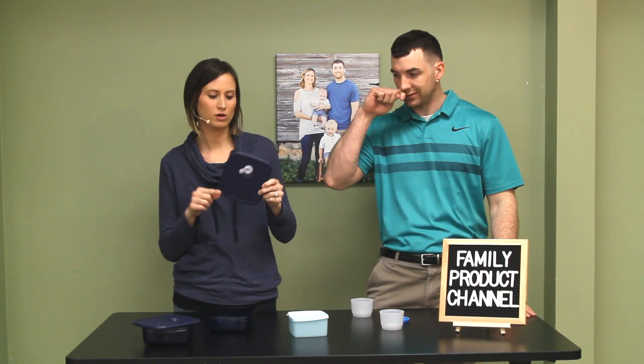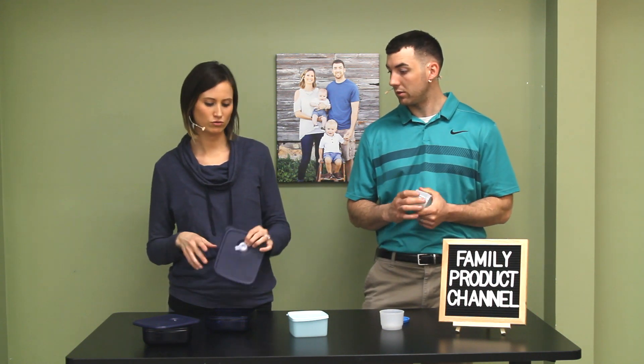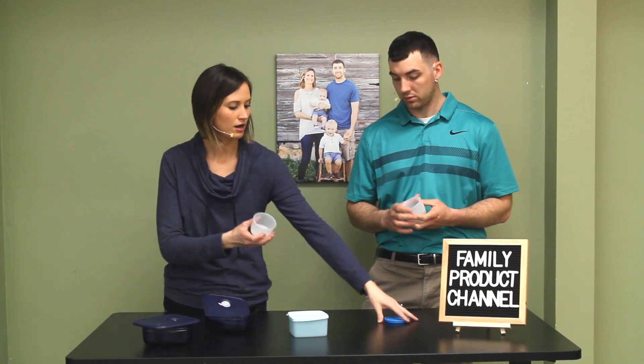Tupperware has been around for like a hundred years. Everybody knows Tupperware — it's a very well-known brand. But seriously, I can't believe it. So we'll just kind of talk about each one. These are the snack cups and they come with a lid. You get four of them for $15.